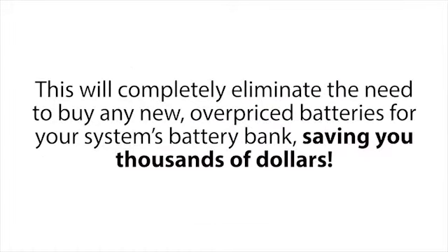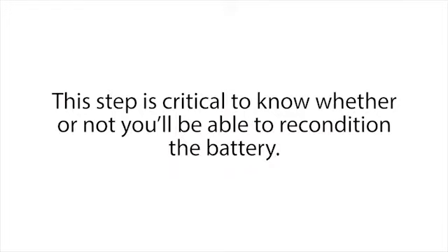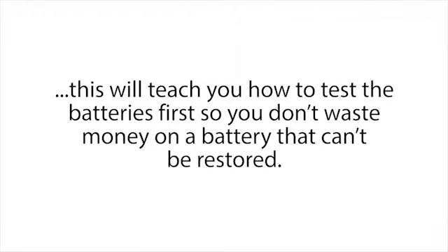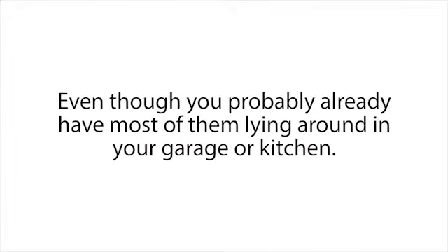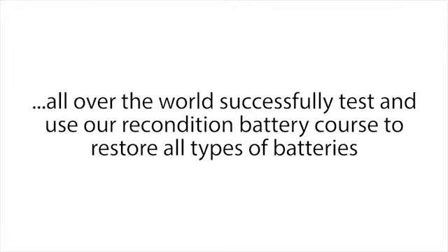This will completely eliminate the need to buy any new overpriced batteries for your system's battery bank, saving you thousands of dollars. We also cover how to test your batteries with a multimeter before you recondition them — this step is critical to know whether or not you'll be able to recondition the battery. If you buy old batteries in bulk, this will teach you how to test them first so you don't waste money on a battery that can't be restored. We'll also cover what supplies you need, even though you probably already have most of them in your garage or kitchen. To date, we've already had over 19,541 people all over the world successfully use our course.